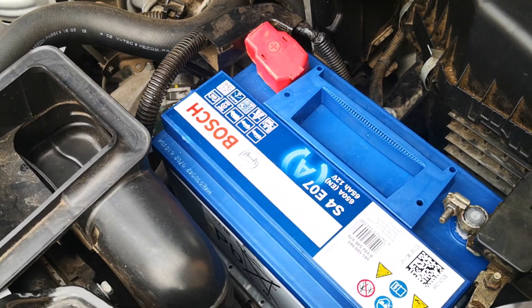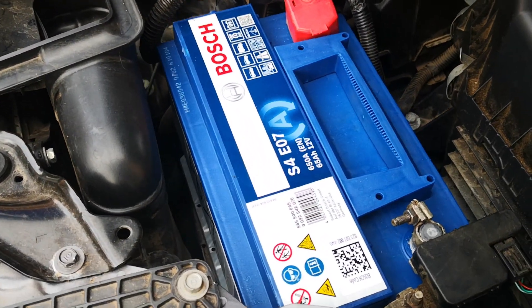For more tips on how to make your car battery last longer, feel free to click on this video. Catch you on the next one.